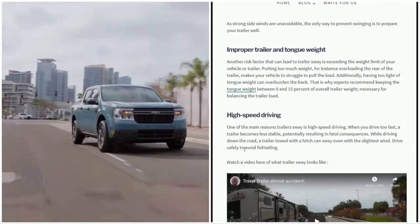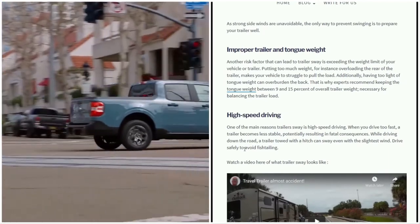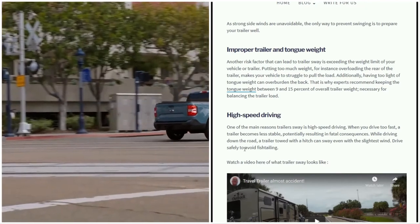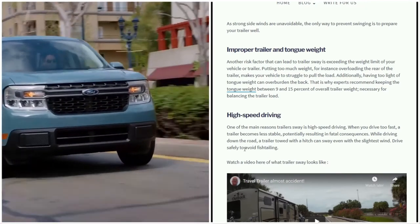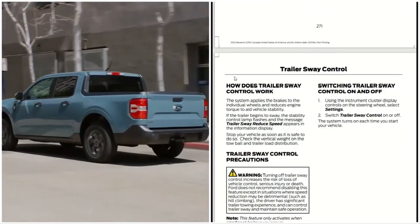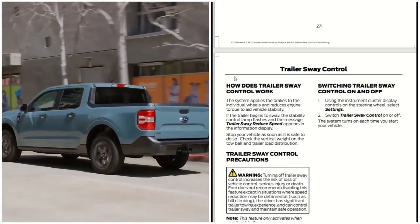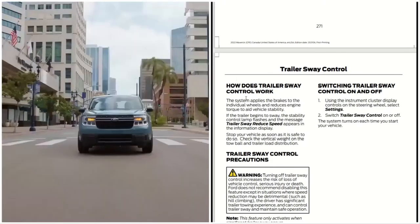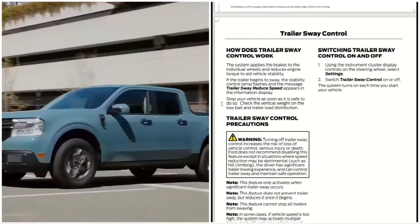High speed driving is also dangerous — one of the main reasons for trailer sway is driving too fast. Don't drive so fast; it makes things super unstable and you don't want that. And this is the 2022 Ford Maverick trailer sway control. Continue watching the video and thanks for coming by — remember to like, share, and subscribe.